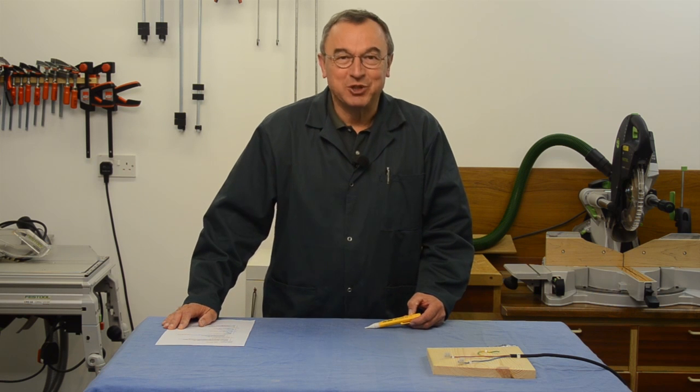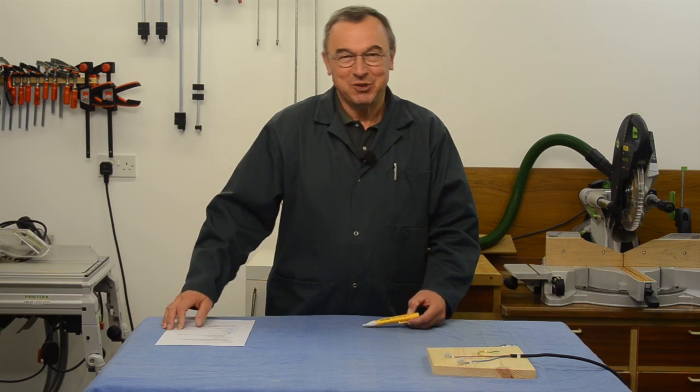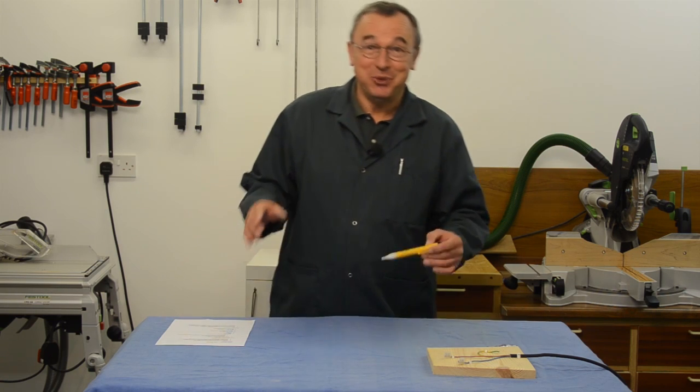Hello, my name is Peter Parfit. Welcome to the NewBrit workshop. We're doing something slightly technical today to do with electricity.